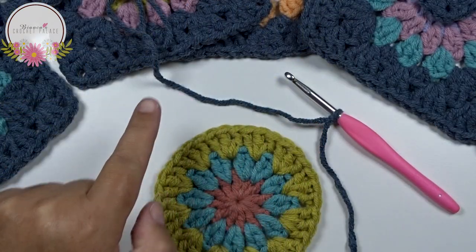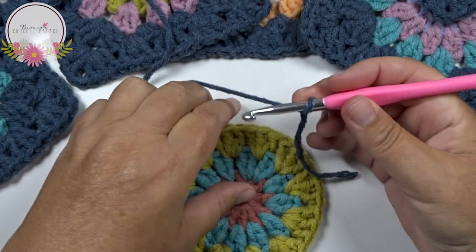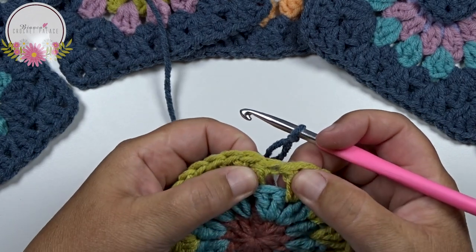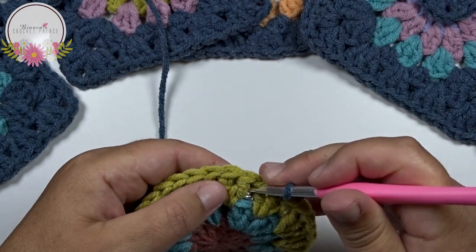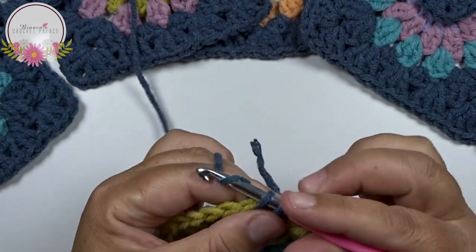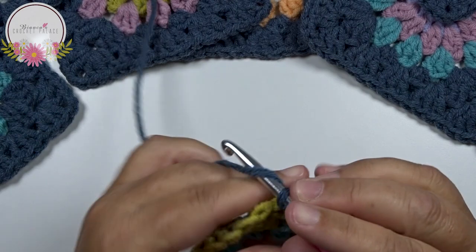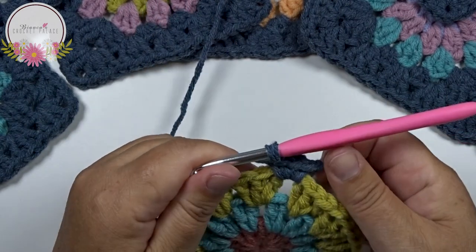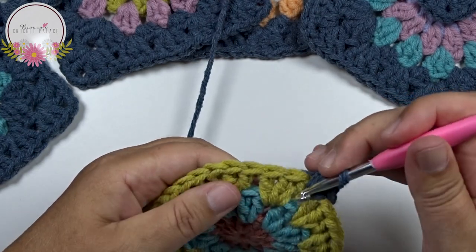In round 4 we begin to create the square. The yarn is on the hook, and then we start between the 2 groups of 3 double crochets with a standing single crochet. The yarn is on the hook, go between the 2 groups, grab your yarn, pull up, yarn over, and pull through 2. In that same space make 2 more single crochets - we have now 3 single crochets in that same space. Skip the next 3 double crochets.